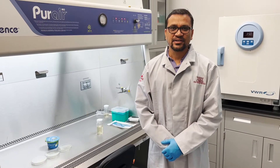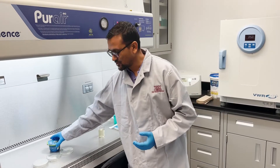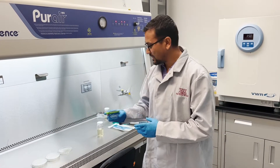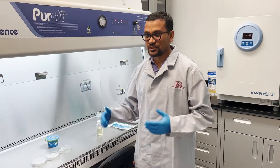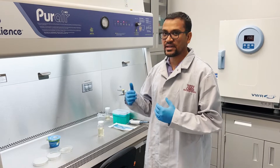To identify and grow the microorganisms from the Greek yogurt, I'm going to take a Greek yogurt sample and plate them in a nutrient agar media. We use nutrient agar media because we can grow many microorganisms in it.